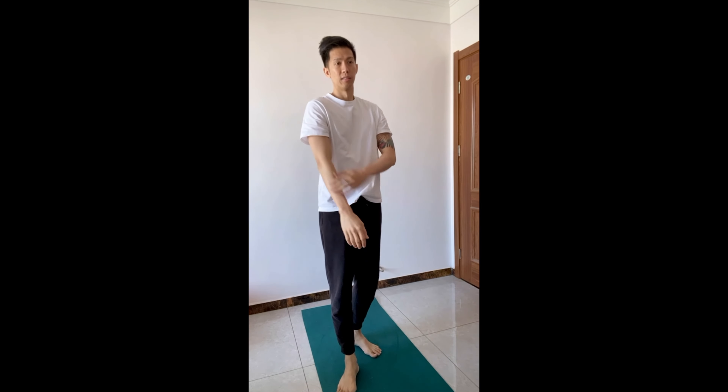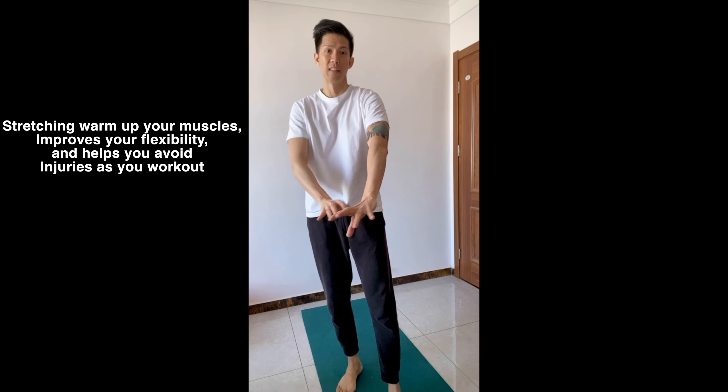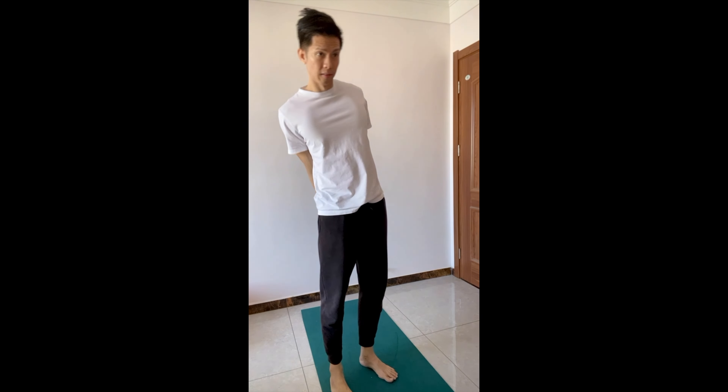I just finished stretching my neck, now we're on shoulders — this warms up our chest, back, and arms. It's good to always be flexible to some degree. As you move your arms and shoulders regularly, you avoid injuries in your day-to-day activities. Now let's go with our hips.